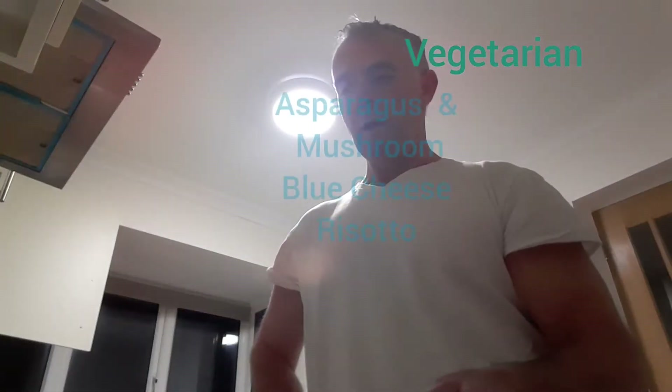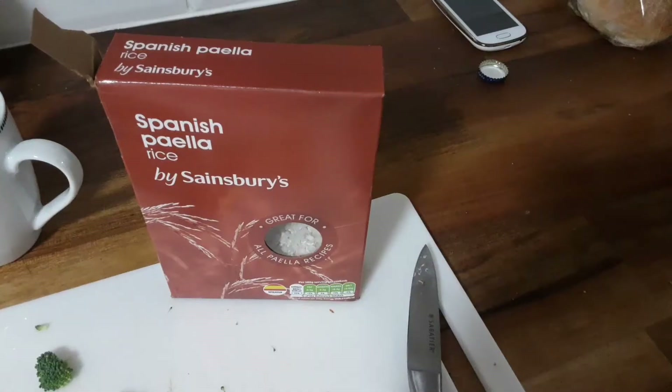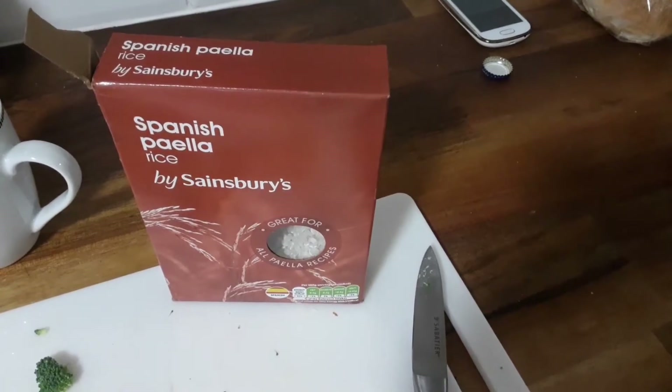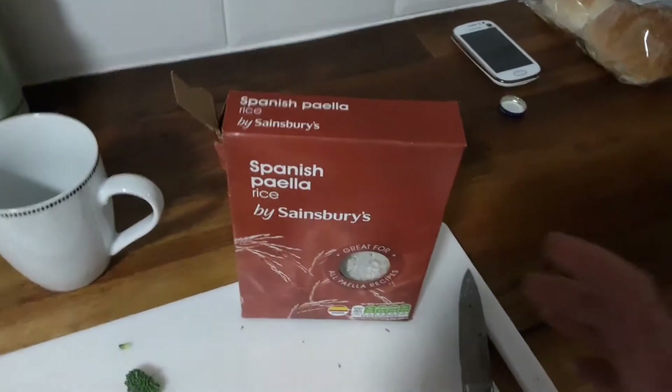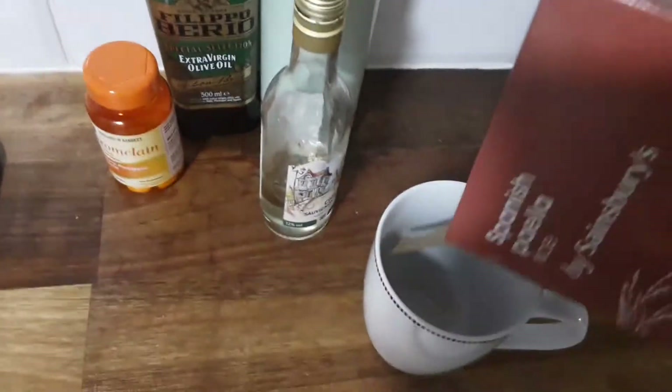Ok, today I'm going to be cooking mushroom, asparagus and broccoli risotto. For this dish I'm using Spanish paella rice — just about a quarter of a cup of rice, and I'm warming it up.